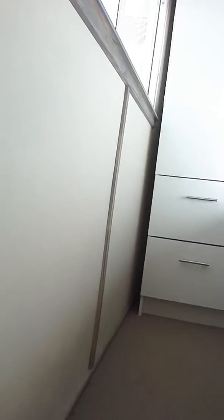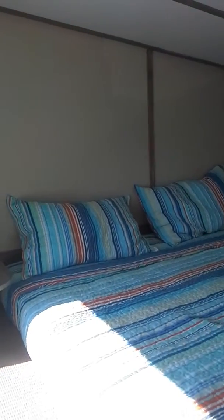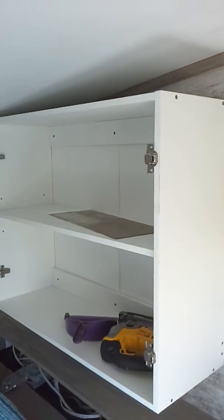Coming upstairs, you've got a wardrobe there with hanging and two drawers. That's a double mattress — I believe you could get a king or super king in here. There's plenty of area on the edge and at the end.